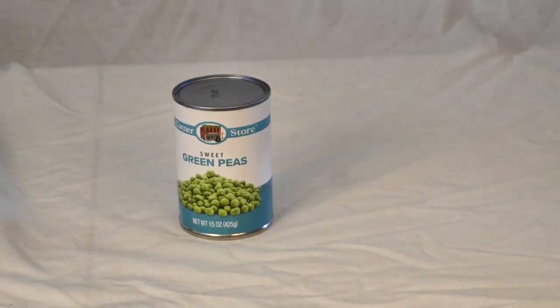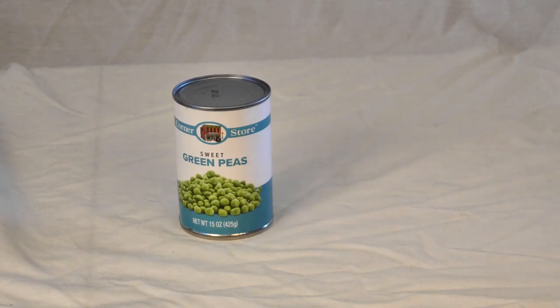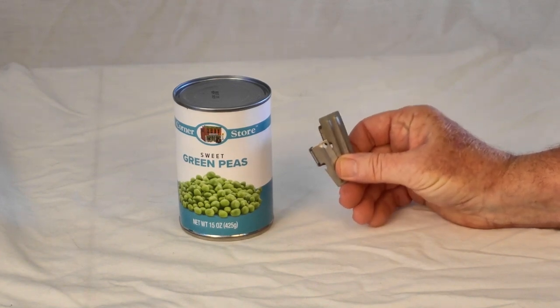Hey everybody, Backpack Hack here coming at you with another trail tip. Let's talk can openers — not the standard kind, not the electric kind. Let's talk about these: the military or P-style can openers.